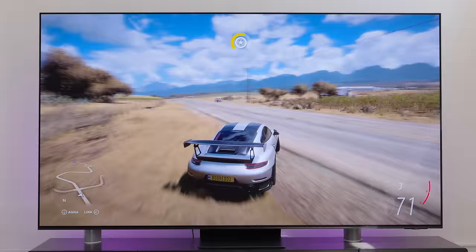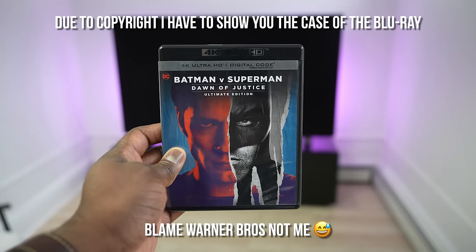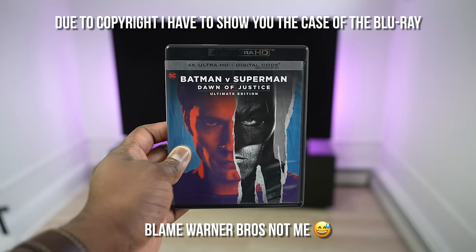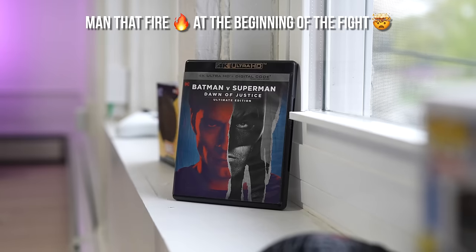Speaking of brightness, this TV is 3,000 nits — not official Samsung numbers, but check Samsung Display for that info. One of my favorite movies to test is Batman v Superman, which was shot at 4,000 nits, making it a great test for maximum brightness handling. The fight scenes with fire, Batman's suit details, and the indentation of Superman's palm are all vivid and clear.